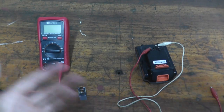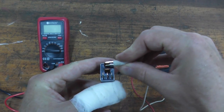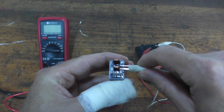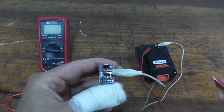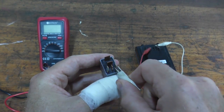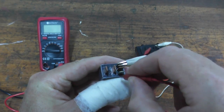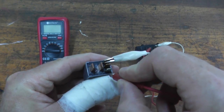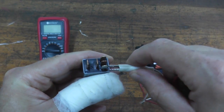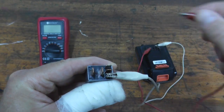On the five terminal relay, that's not always the case. Let's try the horizontal leads first — nothing. Reversing the leads — still nothing. Now the vertical ones — nothing here either. But notice that little spark? That tells me the polarity is reversed, so we need to go the other way. And there we go — it's now powering on.